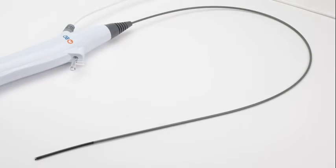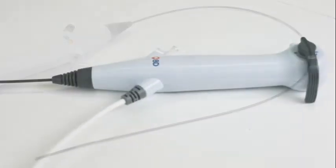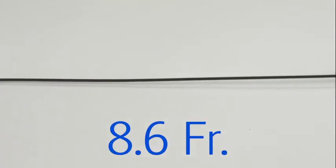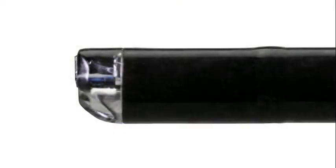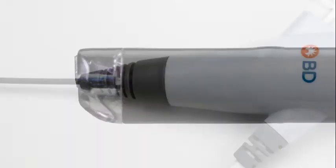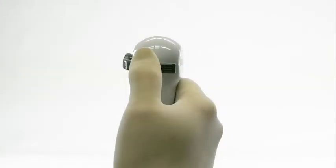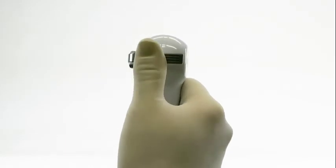The 3.6 French working channel enables the delivery of surgical devices and irrigation to the distal tip and surgical field. Starting from the handle and running up to the distal section, the insertion tube is 8.6 French. The distal section then widens to 9.5 French before narrowing to 7.4 French at the tip. The flexible insertion tube is connected to the handpiece, which includes the articulation lever that deflects the distal tip of the scope.